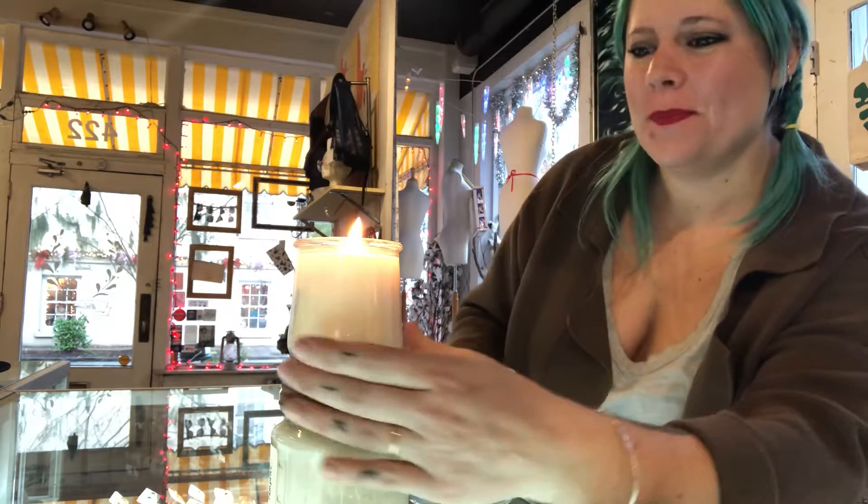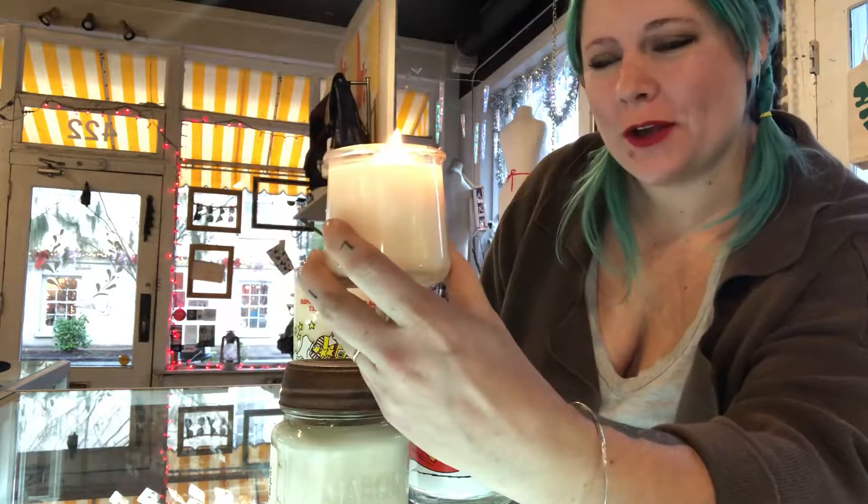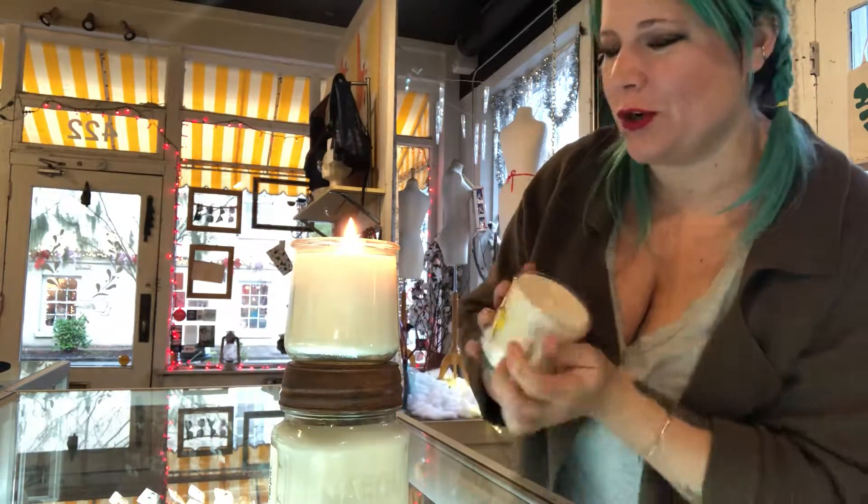Hi guys, Tara from Custard here. Just doing a quick do's and don'ts for your lotion candles. They are soy with essential oils. They burn out clean, which is awesome, so you can reuse these vintage vessels when you're done.